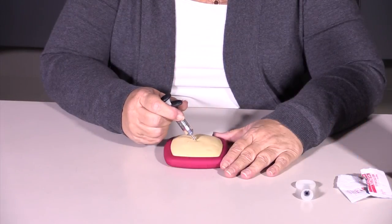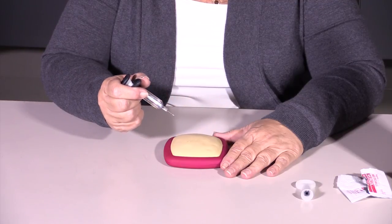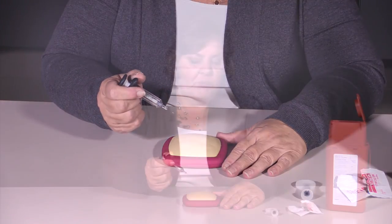Once it has entered, you pull the syringe back out the exact same way and deposit it in your sharps container. That's all there is to injecting Symsia.